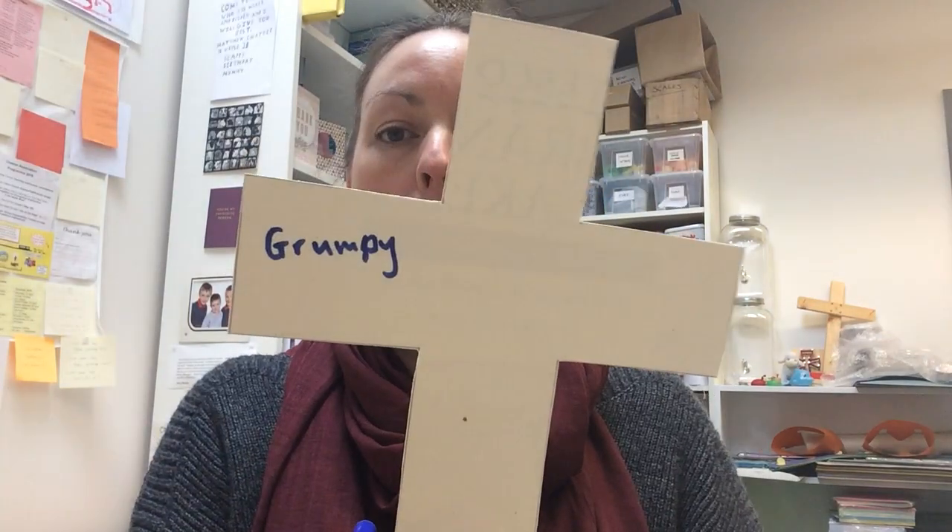What I suggest you do now is take some time, get some pens or pencils, and write some of the things down on your cross that you've done wrong. I'm going to put 'grumpy' on here, because I've been particularly grumpy this week with my children and my husband, to be fair. We're all getting a bit grumpy, aren't we?